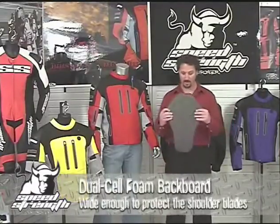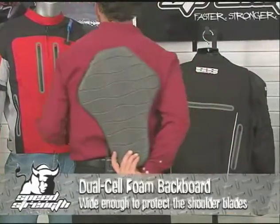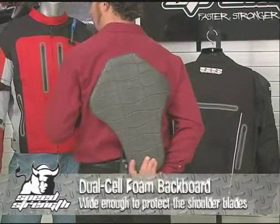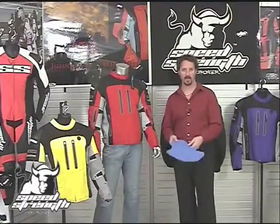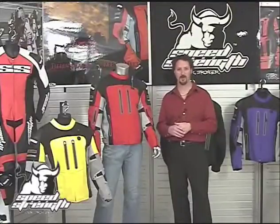Not just a little strip up the middle — a nice wide backboard that comes right out past the shoulder blades. So whether it's elbows, shoulders, or backboard, not only does the jacket look awesome, but it offers all the same protective systems working together as our road race suits. Best of all, it's extremely comfortable because it fits so well.